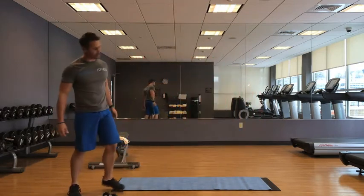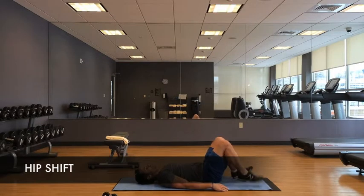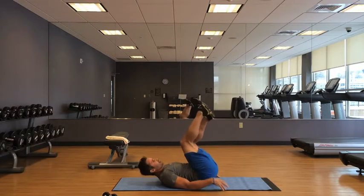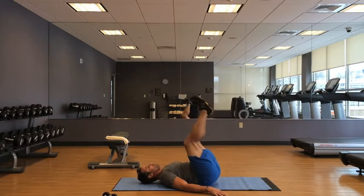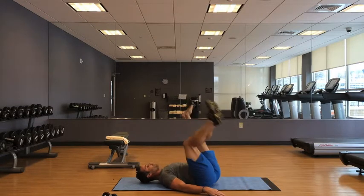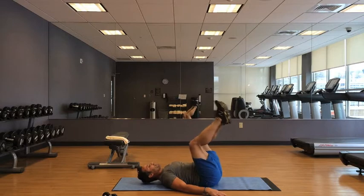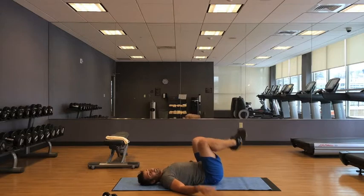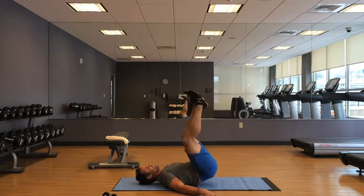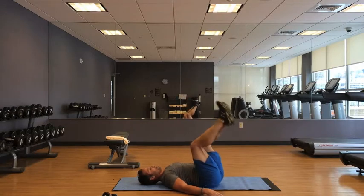Hip shift side to side — last exercise. Shifting my hips side to side. Imagine a little pin right underneath your tailbone and you don't want to press on it, so you pick your hips up and move them to the other side. The quicker you can go, the more you'll work your abs and obliques. I only gave myself one ab exercise today because I can always catch my breath during abs.